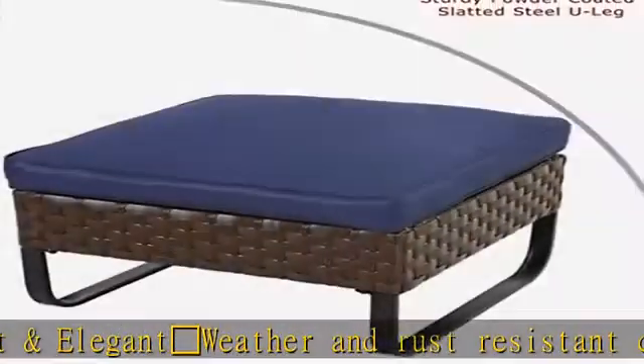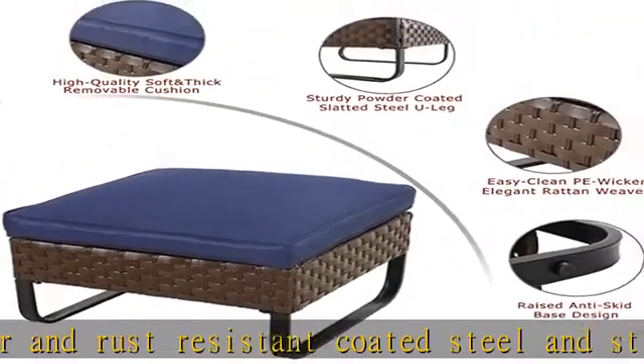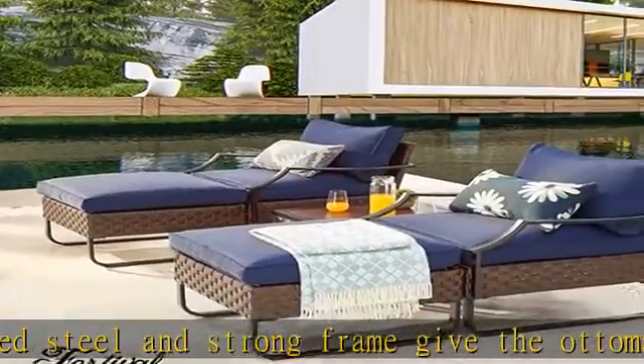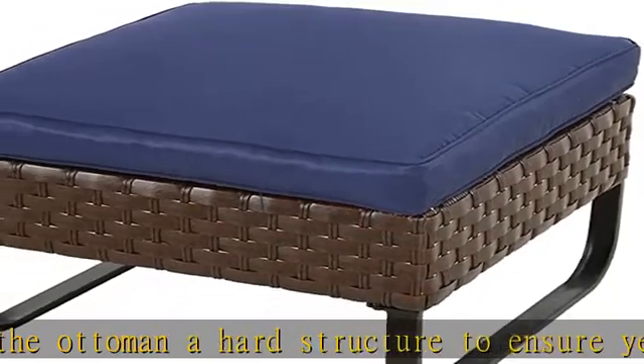Super easy to assemble: this ottoman is designed to ensure that anybody can put it together with ease. Following our clear assembly instructions, it only takes a few minutes to assemble. All hardware and assembly instructions are provided.